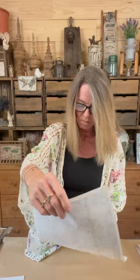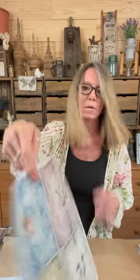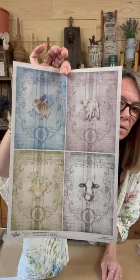And lastly — oh, look at this — all four of them in smaller size: number 0427. Okay, so that's it for the Decoupage Queen Spring Release.